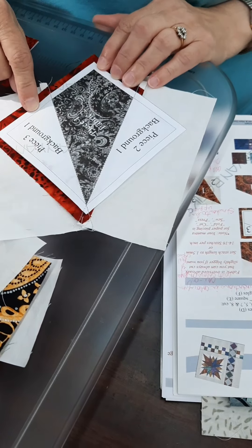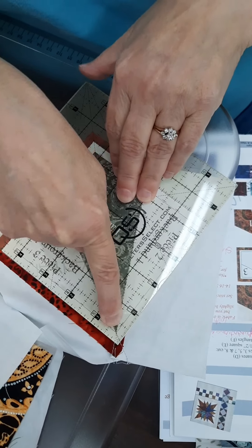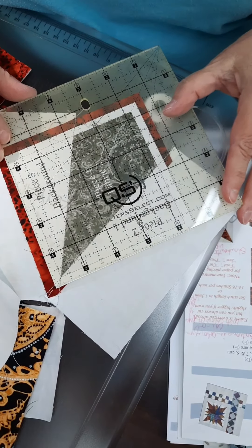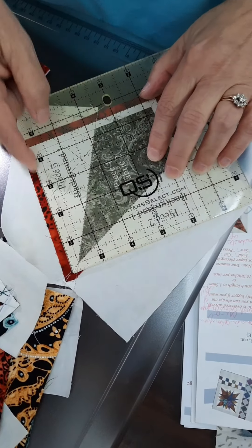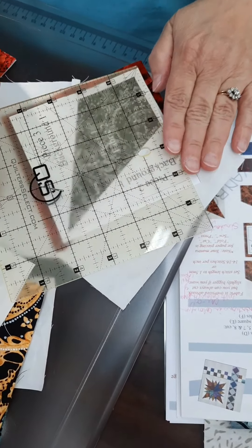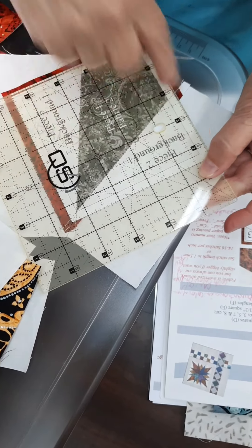Then you fold it back, press it back, and then we just square it up — it squares up to four and a half. I made sure that my diagonal intersected that point and that my diagonal hit the point out here. It's likely that your piece may have shrunk a little bit as you've done the stitching, so that's another reason they oversize it. Make sure that you're at four and a half, then trim off your two sides, turn it around and trim it again. Both times I made sure that that 45-degree line went through where my stitching crossed and where the point was out here.